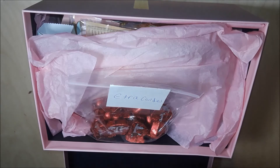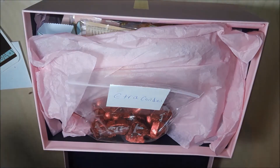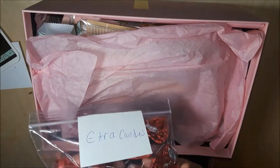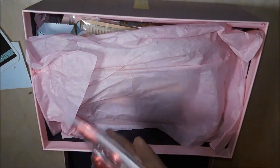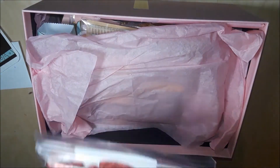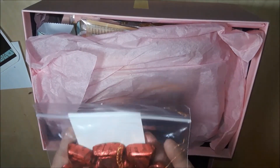I honestly did love it. She also sent me some extra goodies — Reese's hearts! I love this, Reese's chocolates. I'm not sure if I mentioned this to her but I love them, so I'm really excited about that.